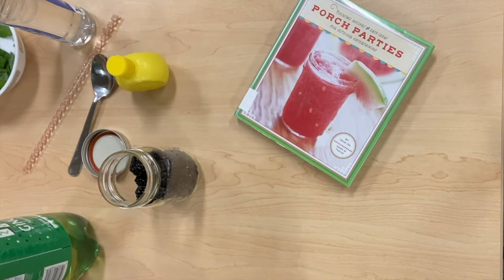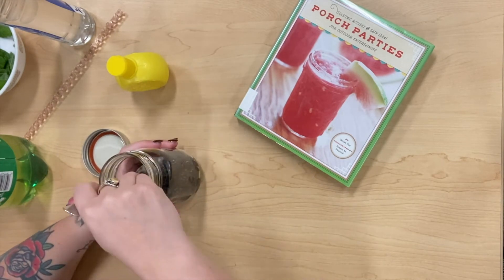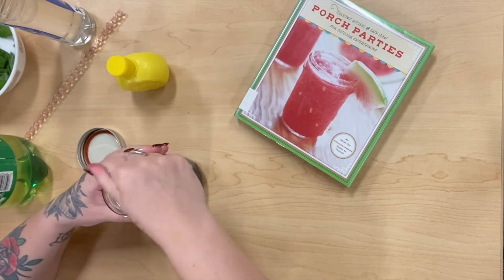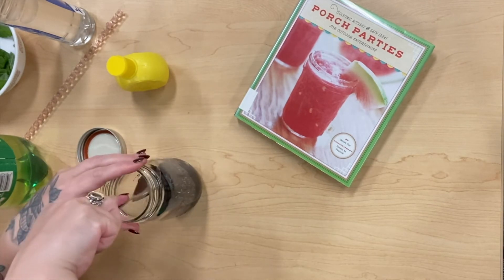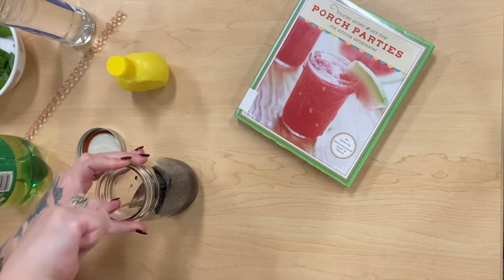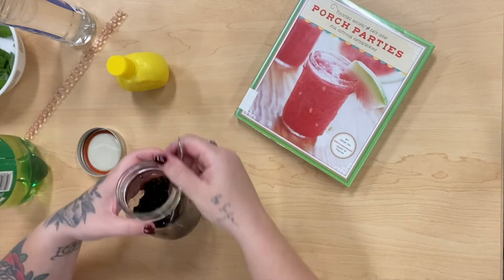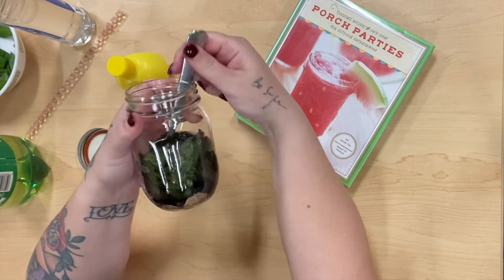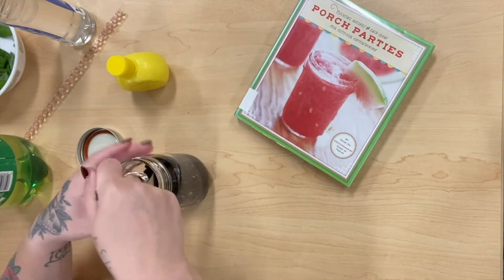The next step is to muddle the blackberries and the mint together. I'm just going to take this spoon and kind of smash them up — really get that blackberry and mint texture mixed together. This would be great if you had a mortar and pestle. You can see this has quite the pulp, with a lot of juicy ingredients in the bottom.